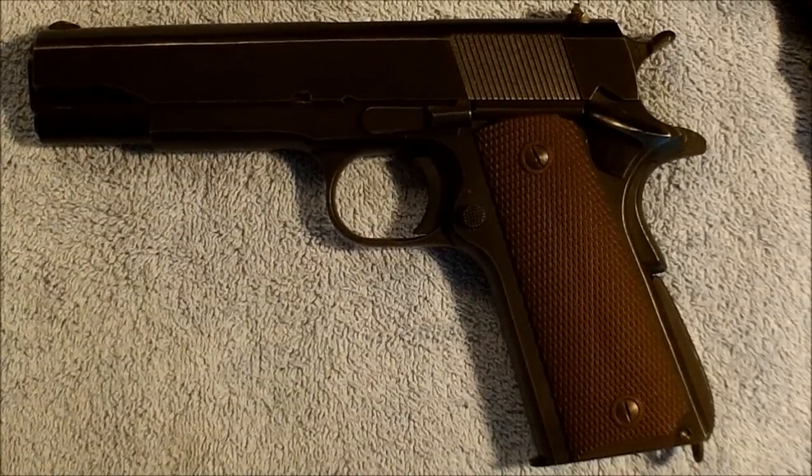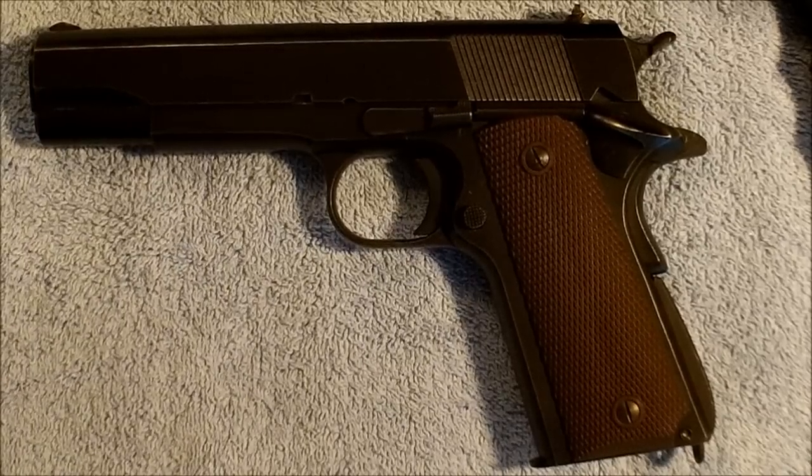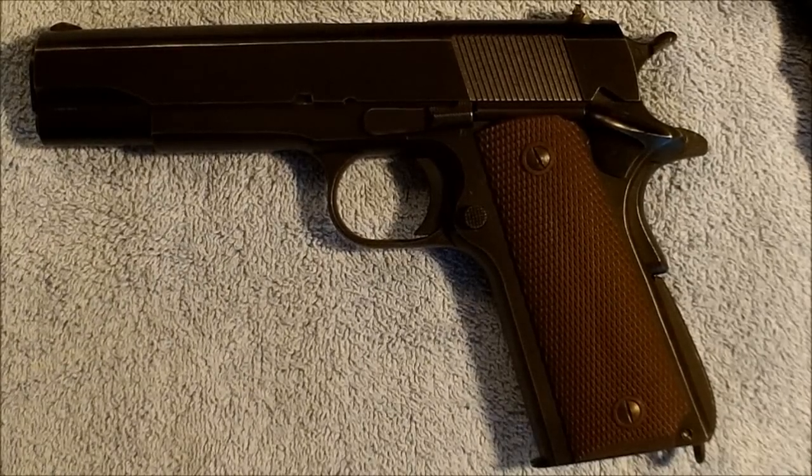Hello everybody, and welcome back to the ranch. Dr. Uptown here. Today I'm going to do a redo of an old video of mine. I'm going to use a different pistol this time around. That video was how to replace and adjust your sear spring. Back when I shot it, it was shot in the finest quality 240p that you could get.